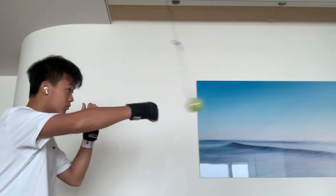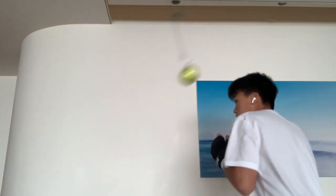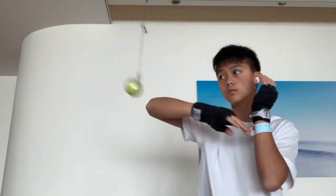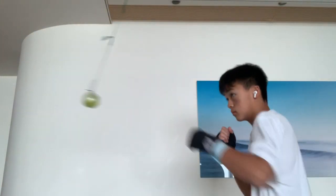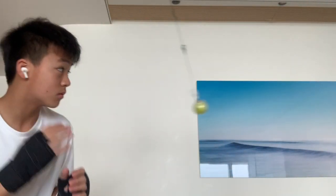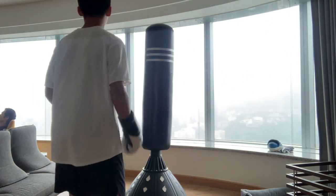I'll be the commentator right now. As you can see I'm doing some solid punches and some elbows. This is great for moving and just punching — very fun. Doing a lot of elbows, looks kind of stupid but yeah. Oh, great dodge, very nice dodge. Just worked out with the reflex ball training and now we're gonna get into the bag, hopefully get some sweat out.